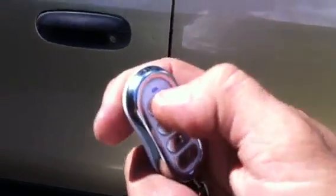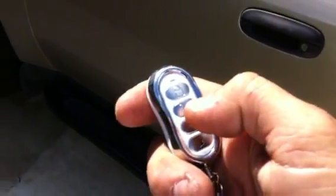There's a panic button — if you hold the button down for three seconds you can fire the alarm off. That's the panic button. You can also use it to locate your car in parking lots if you forgot where you parked.